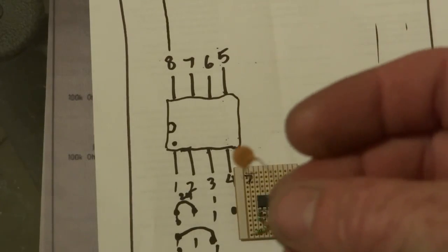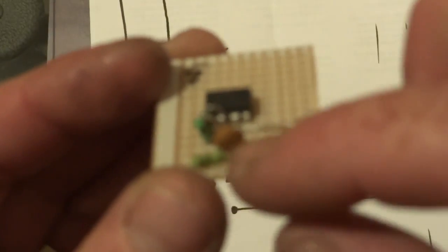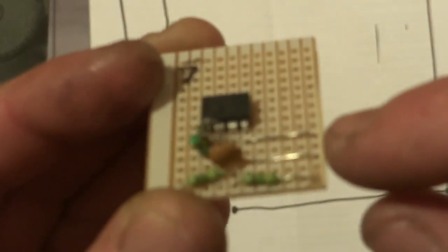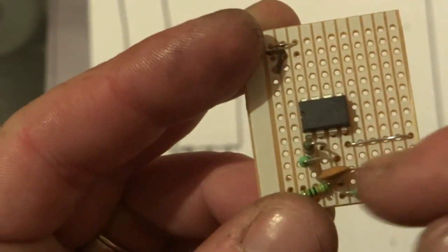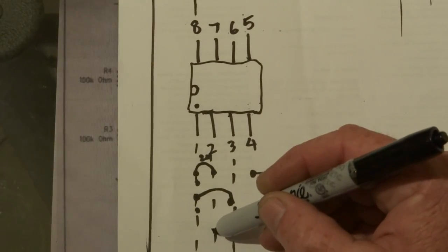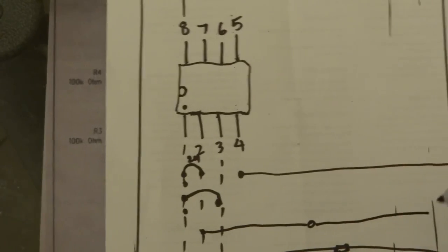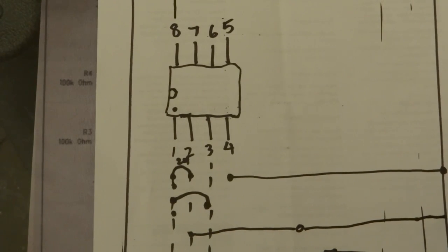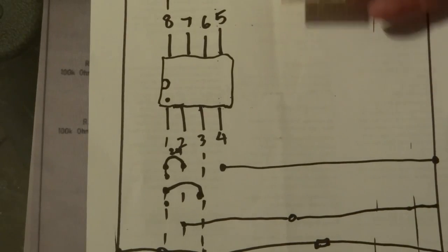Next step: you want to get your little capacitor, and that goes from number two to the negative. So from track number two over to the negative — basically on the board it goes from here to the negative.